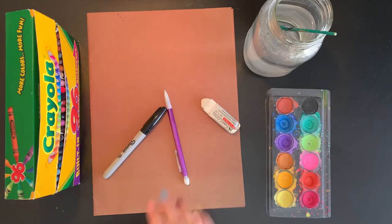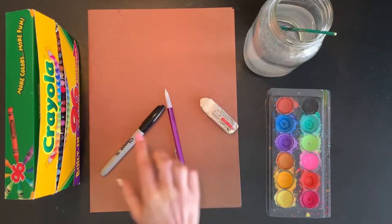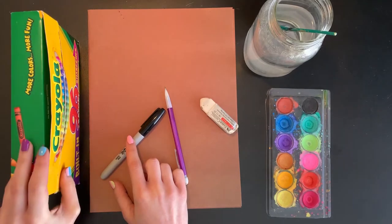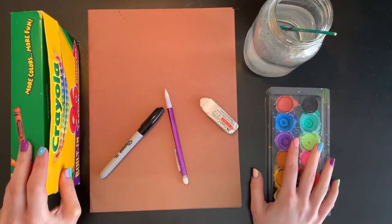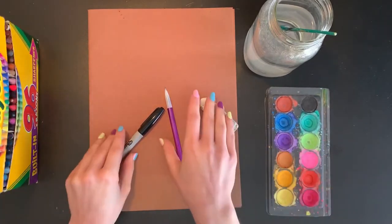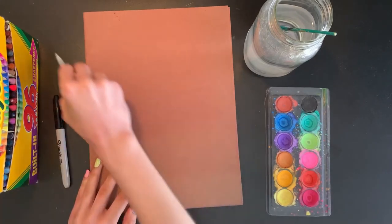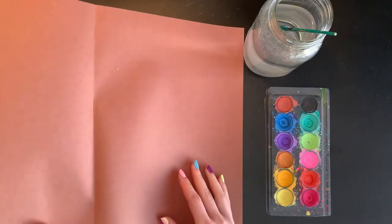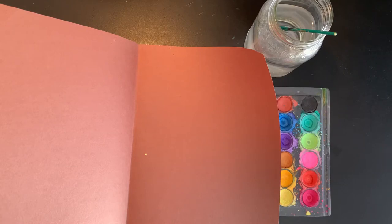What you will be needing today is a pencil, an eraser, something to trace your drawing with — I have a Sharpie here today, but you can use any kind of permanent marker or pen. I have some crayons and watercolors to add color, and we're also going to be using our cave art paper from our art folder. This should just be a big brown piece of construction paper. If you do not have this paper, you can always use a brown paper bag or any other paper that you have at home.